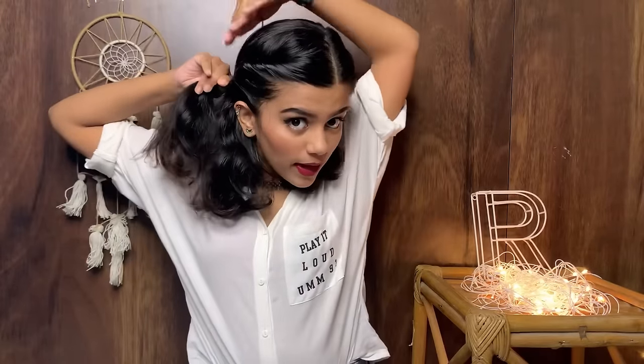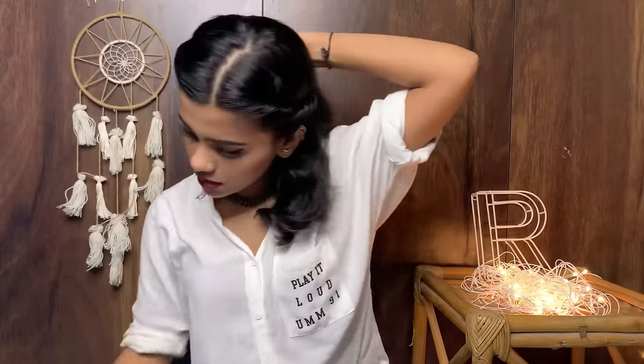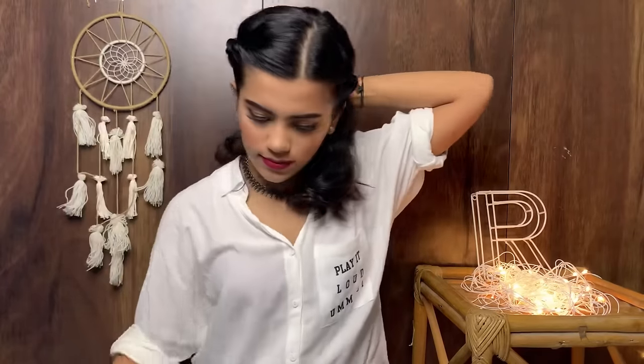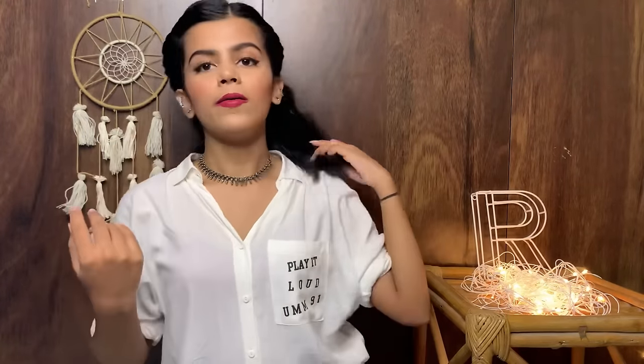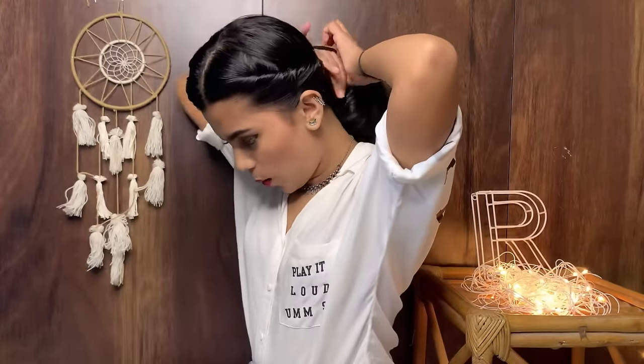Keep pressing the back hair as well and keep on twisting. I think this hairstyle is very feminine — it gives you a very chic look. Again, I'm securing this side with two tic-tac pins.